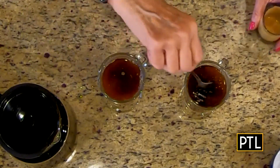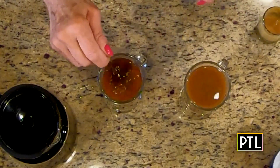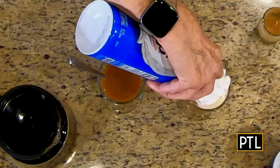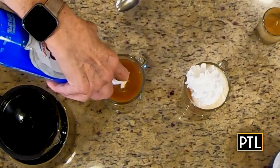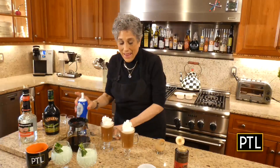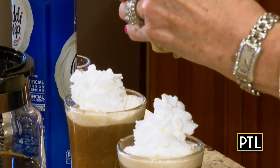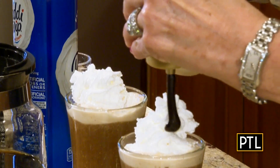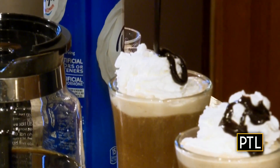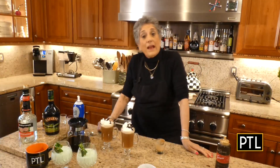Give this a good stir. Now we want to add a little bit of whipped cream. Next, add a little bit of chocolate syrup or chocolate shavings — just enough. And there you go, you've got yourself a great Irish coffee!